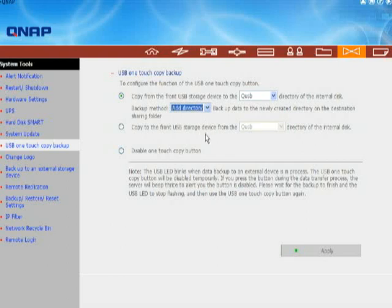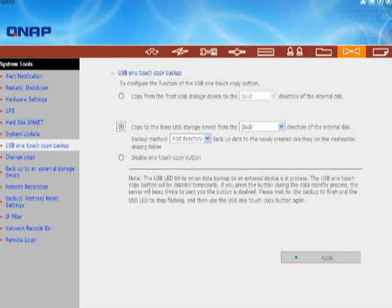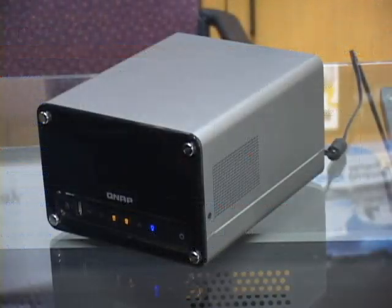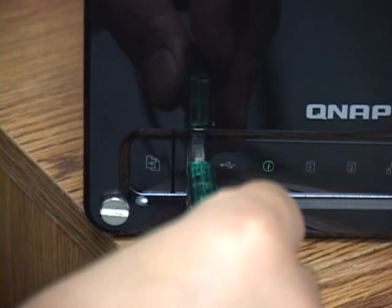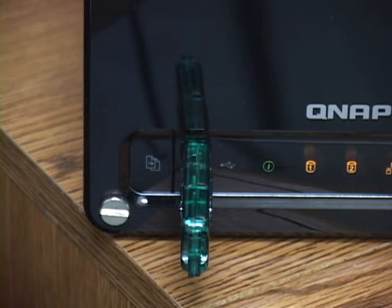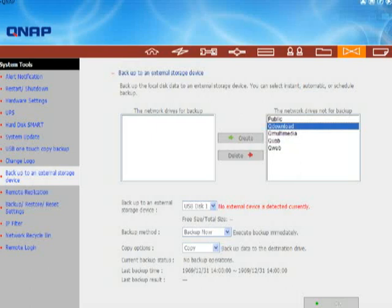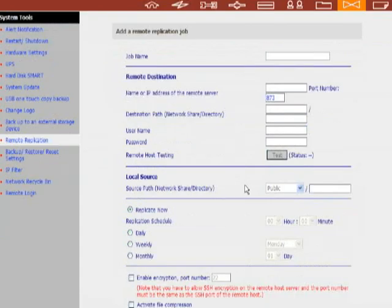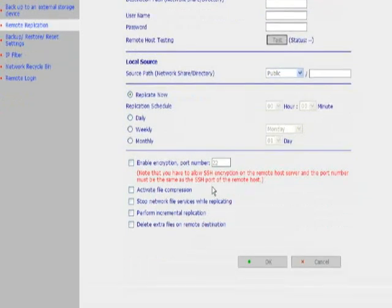Backup is one of the strong points of the 209. It includes the NetBack Replicator, a software suite that allows users to set up auto-sync and scheduled backups. The one-touch backup button is quite useful — you can configure it to copy everything from a USB device to a directory on the QNAP, or everything in a directory on the QNAP to a USB device. This is especially useful if you want the QNAP as a backup device for your USB-enabled camera, music player, or flash drive. QNAP has also included the option to do scheduled or immediate backups to a remote network drive or USB storage device, topped off by a Remote Replication feature that allows the 209 to automatically back up its data to a remote QNAP device — the ultimate in backups, limited only by the reach of the Internet.